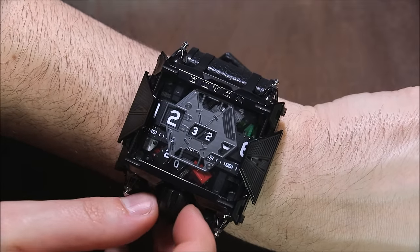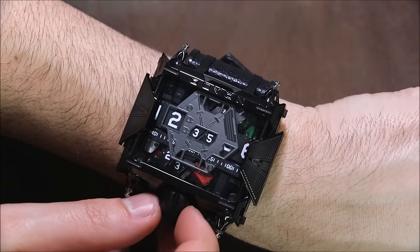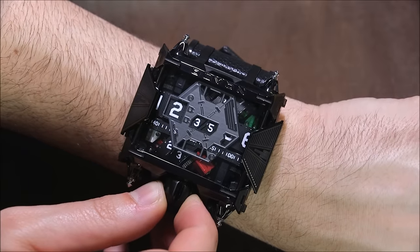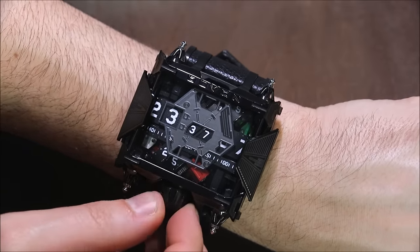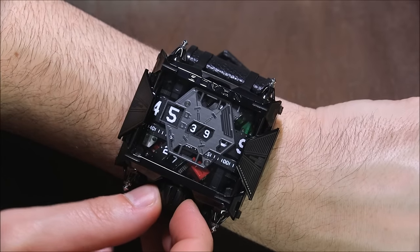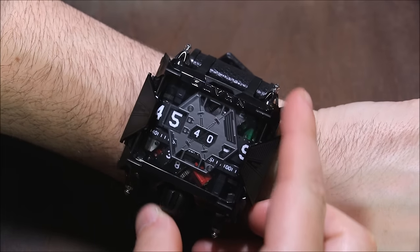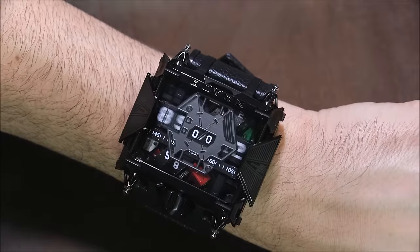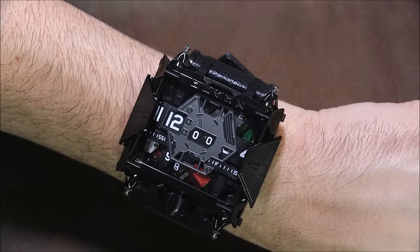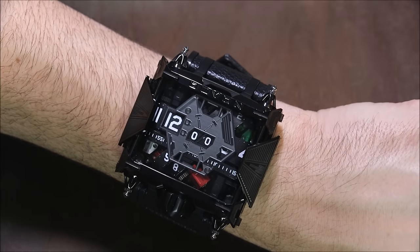I'm adjusting the time now. This is literally one of the funnest watches I've seen in maybe a decade when it comes to doing little things like just changing the time. Really cool — and then if you want to, you can turn it back off. Boom, and there you have it. That is the Devon Star Wars limited edition watch. It's a big sucker and it's cool.